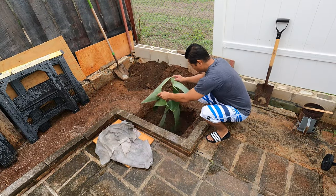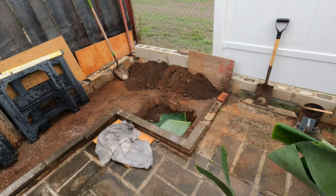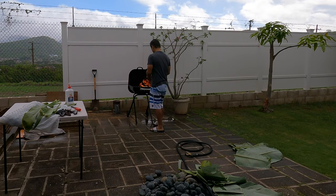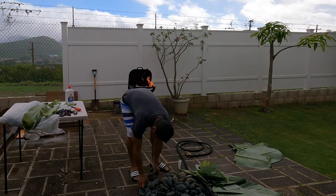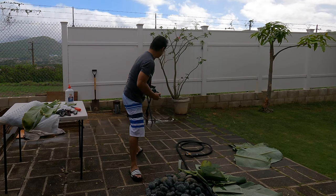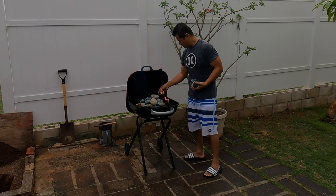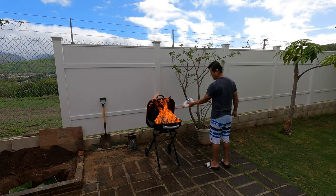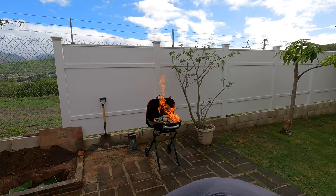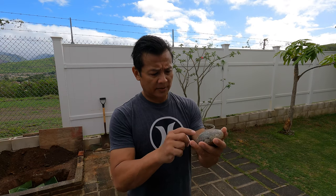I'm gonna line this up a little bit so I don't get all muddy. Coming back to the rocks — these are the ones I know they work for imu.